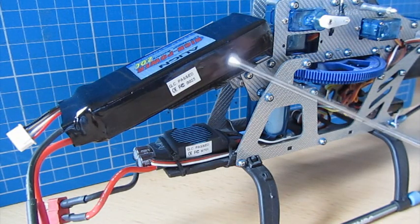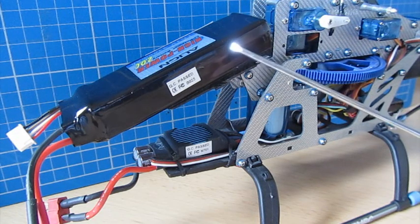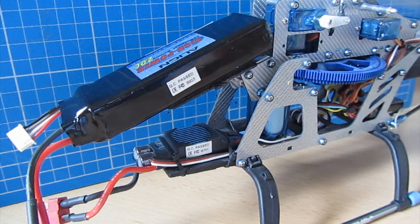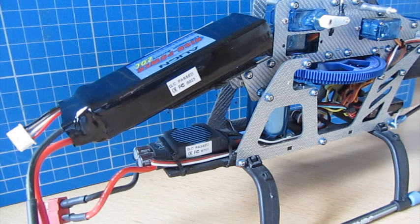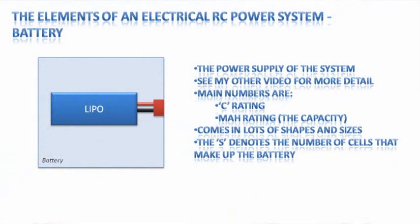The first thing we'll talk about is the LiPo battery. This is a 20C 11.1V 3S LiPo pack that you tend to find on this 400/450 class helicopter. For more detail on batteries please see my other video, LiPo Battery 101. Essentially it is the power supply of the system — where all the electrical energy is stored from a charger, ready to be released through the electronic speed controller into the motor. The two main numbers are the C rating and the milliamp hour capacity.